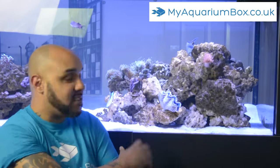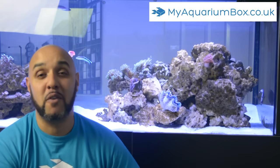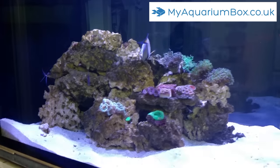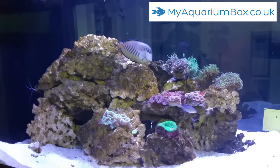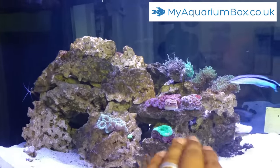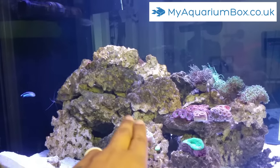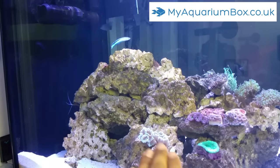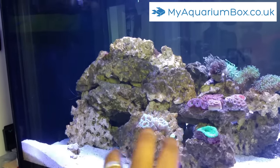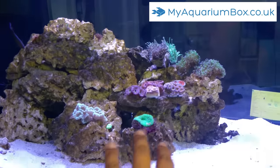We'll go over to the other side of the tank. This is the rock structure from the other side and as you can see it's completely different. We've got some nice flat areas for acans, and the new scully and candy canes to sit there. When the candy canes really grow and cover all that rock right up to that ridge — and maybe even start to grow down — they will just look absolutely stunning. The scully really adds a lovely burst of colour to this section.